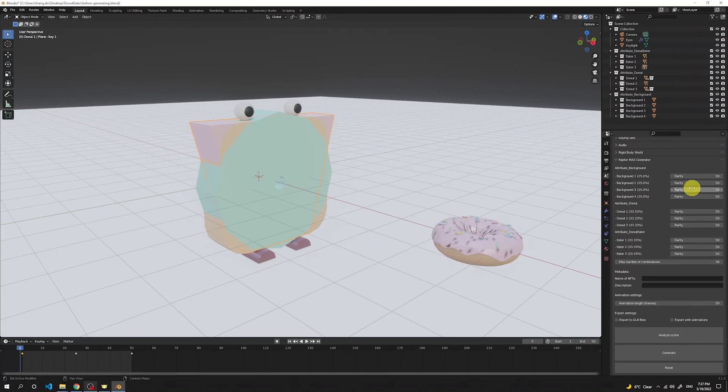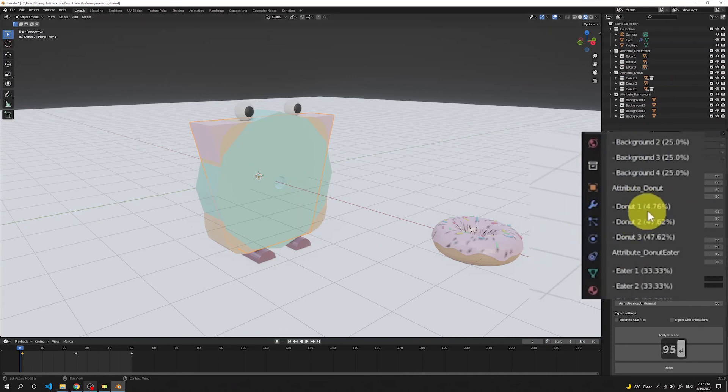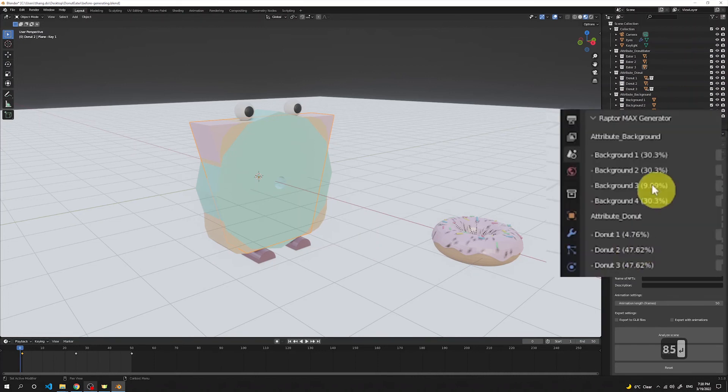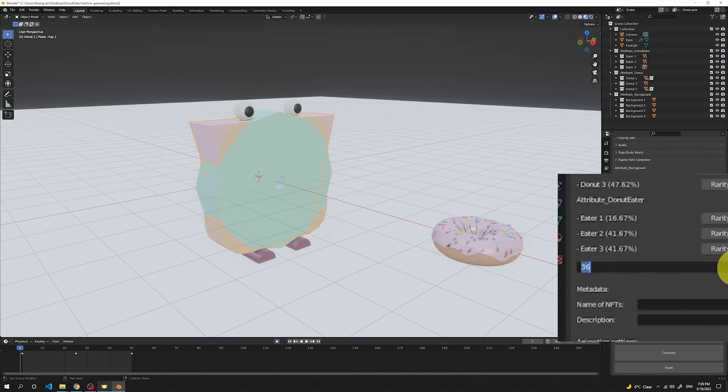Before the actual generation, we can also set rarity for different attributes. To make the first pink donut more rare, change its rarity to a higher number — let's give it 95, so there's only about 4-5% probability it will be picked. Do the same with the eater, give it 90, and with a background, increase it to 85 — so there's only 9% chance of Background 3 being picked. When changing rarity of certain traits, it also makes sense to reduce the maximum number of combinations. I'll change it to 6, and now we're ready to start the generation.